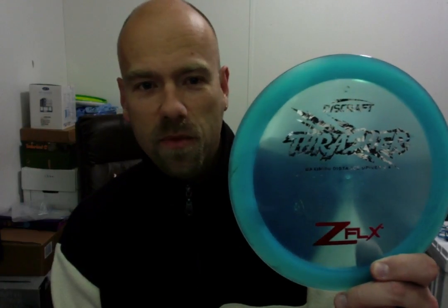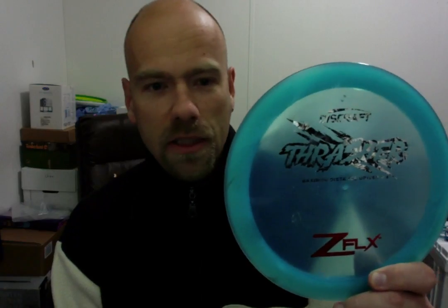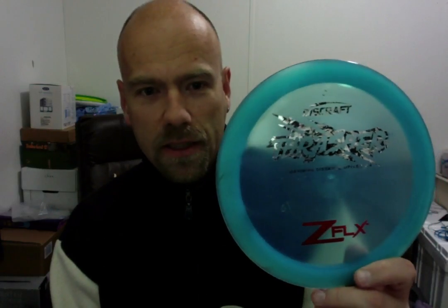The Thrasher in Z Flex plastic. Basically the same disc as the one before — this one's a little lighter than the green one. However, it is in the flexible Z Flex plastic and it is awesomely soft. It actually flew the farthest I've ever thrown any disc, just yesterday morning. I love this disc and I can't wait to get out for the season and see what it can really do for me.